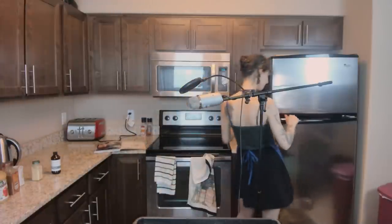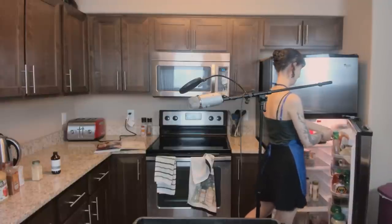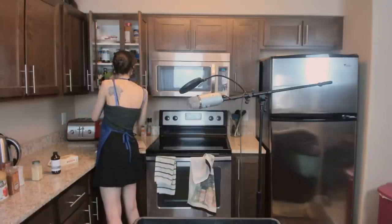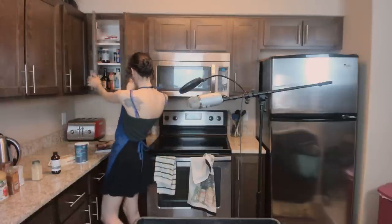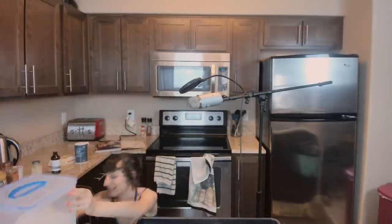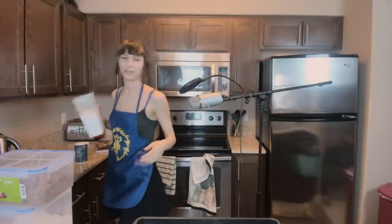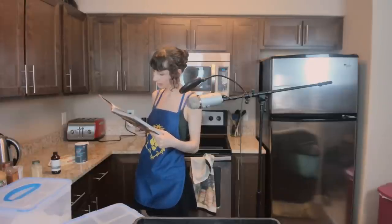I'm gonna add some butter. Salt. This is a lot of salt. I didn't remember how many sugars I needed, so I got all the sugars. And then oats are over there. Okay, this should do.